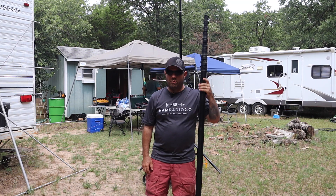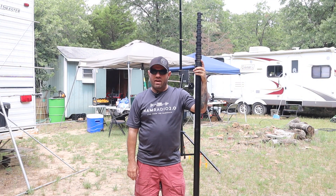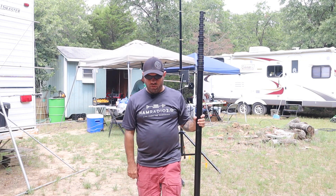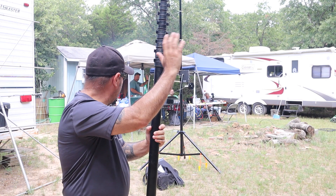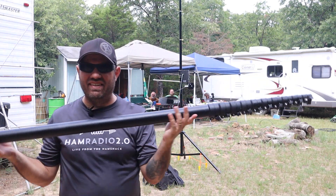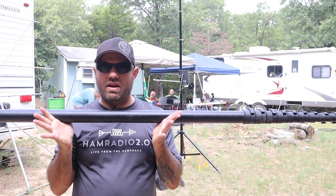Hey guys, this is Jason, Ham Radio 2.0. We're out here at Field Day 2020 getting set up — Field Day starts in about two hours local time. This is our camp in the back. I'm going to use this carbon fiber mast today to set up the MFJ cobweb antenna.